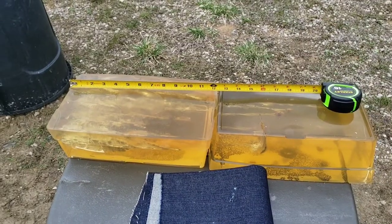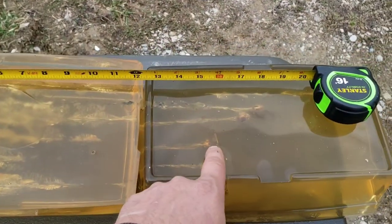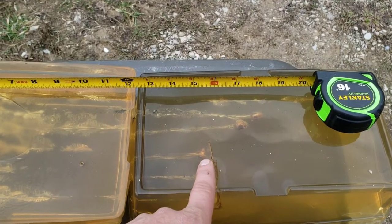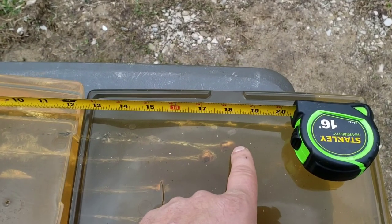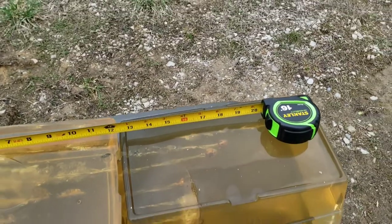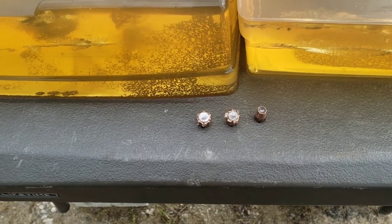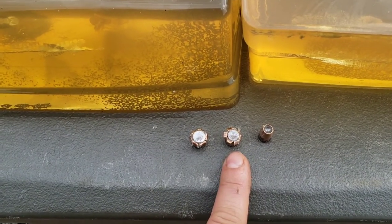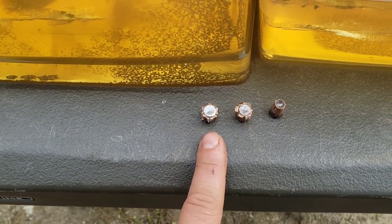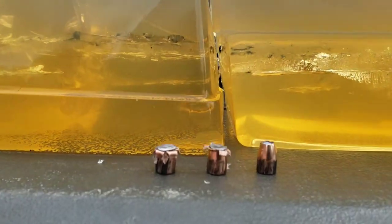The penetration of the one out of the three that actually did expand through the denim is coming in at about 15.5 inches. 18.5 inches on the one that did not expand but somehow still stopped in the block. This is the one through the denim that didn't expand at all; this is the one that did expand; and this is the one that went through the t-shirt.